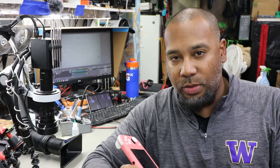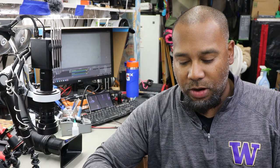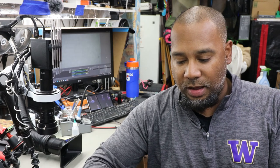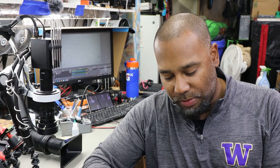Welcome back to the channel. My name is Marvin. As you can see, we have another Nintendo Switch Lite with no power. Tried to power it on, nothing happens. I'm assuming, just an assumption, that something's wrong with the port and it just died because it hasn't been able to be charged. We'll find out when we open it up.